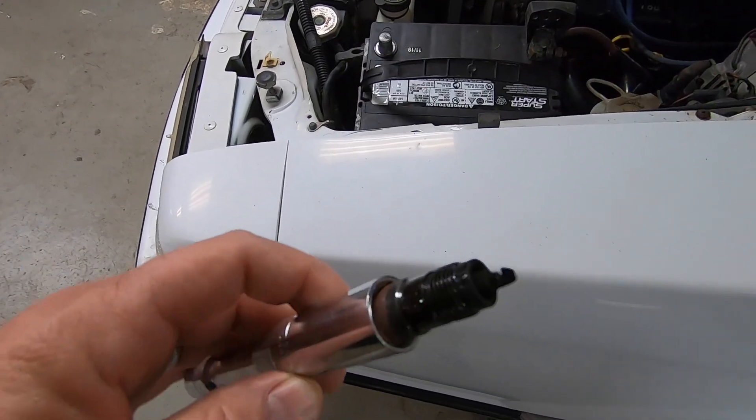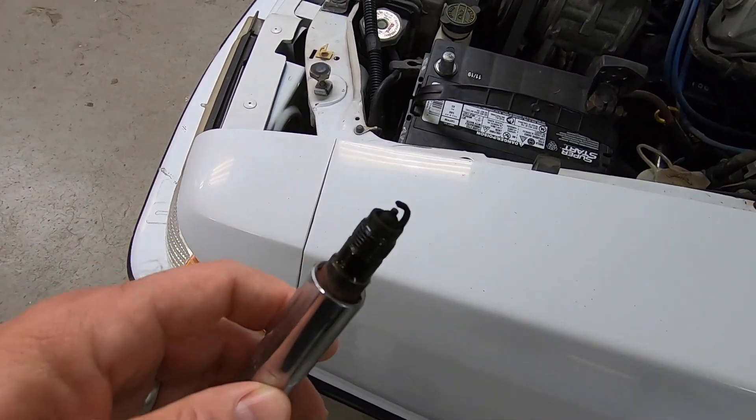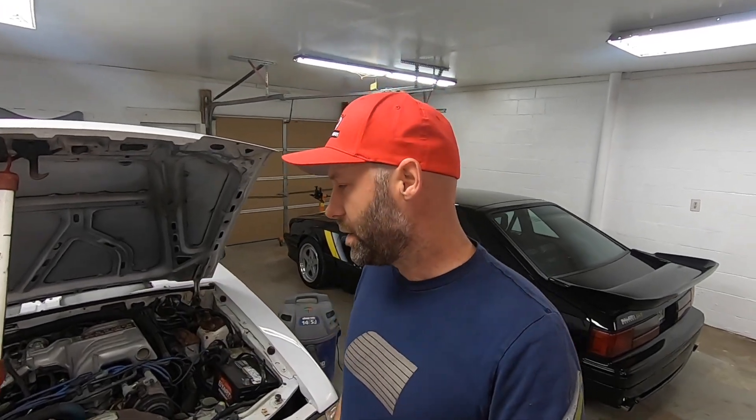We pulled the spark plug out and it was just soaking wet. You can see an image here showing how extremely wet it was, and of course black because it's running rich. So the next step was to attack the fuel pressure regulator.